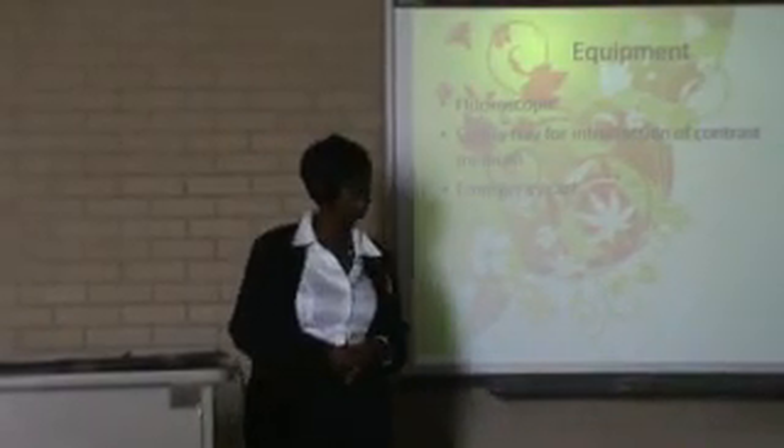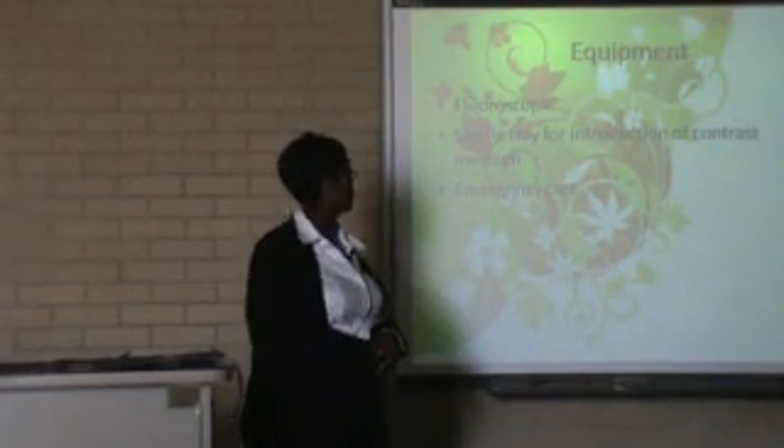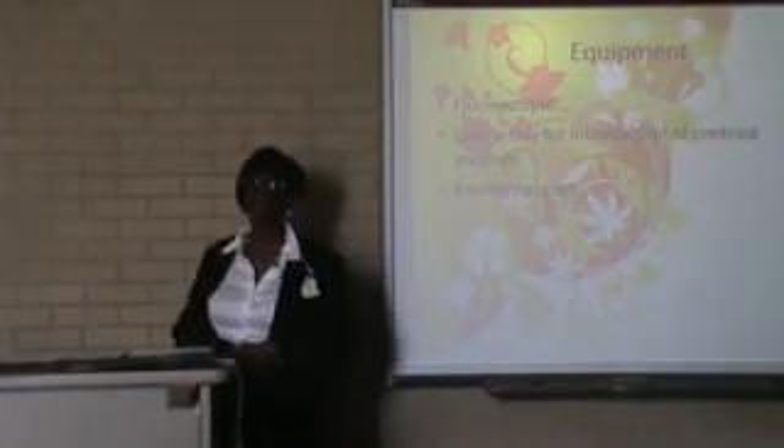The equipment for this exam: they needed a fluoroscopy machine, a stool tray, and they also needed an emergency crash cart.